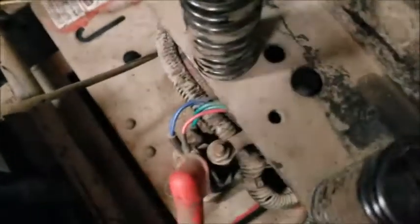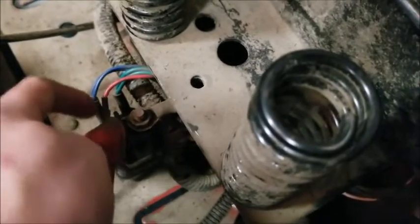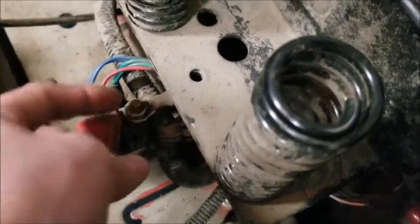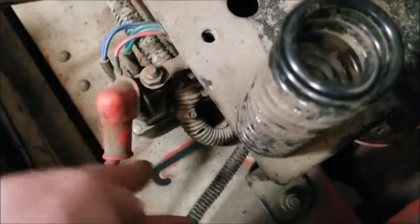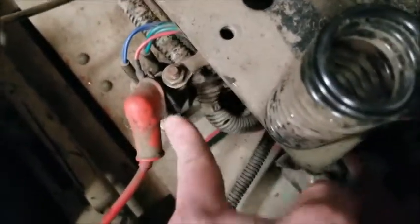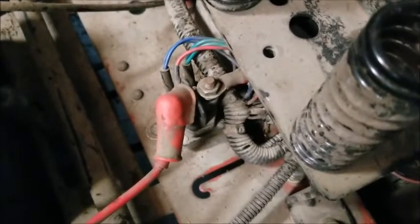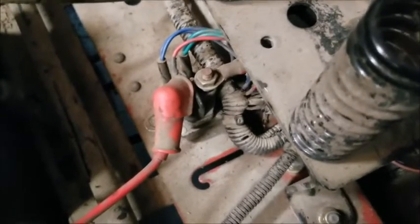To sum things up: the solenoid is bad. This solenoid is basically a high-current relay. When power is supplied to one control wire and ground to the other, it activates a coil inside that pulls the solenoid contacts shut, allowing battery power to flow through to the starter. Since power is not getting to the output terminal to the starter, something is broken inside. There's no sense in rebuilding it — they're cheap enough, just order one online. I already ordered one on Amazon.